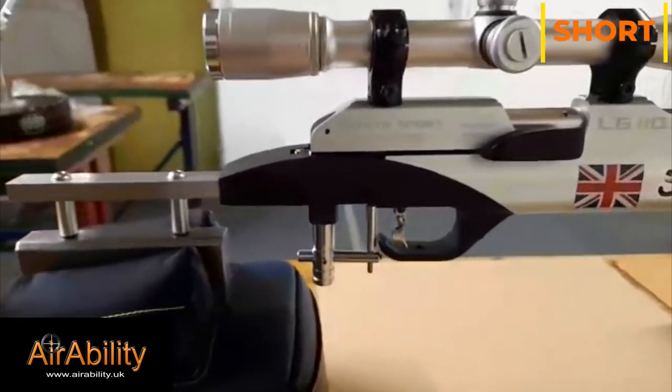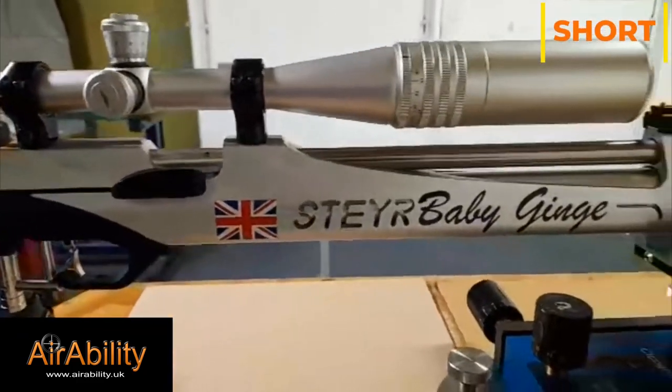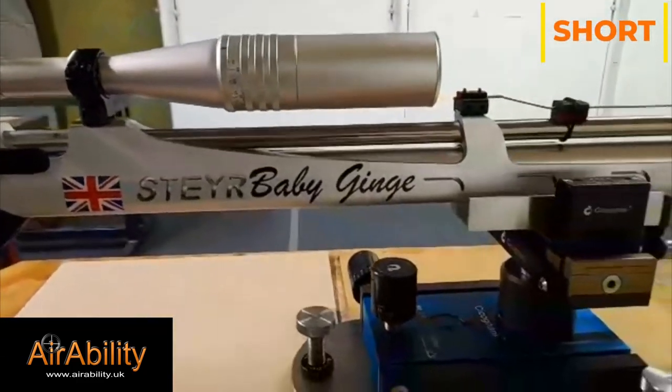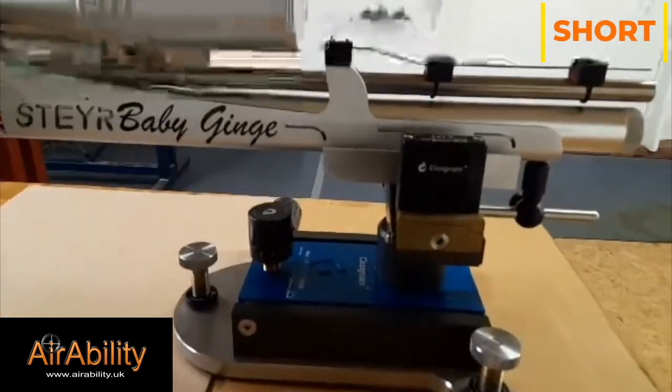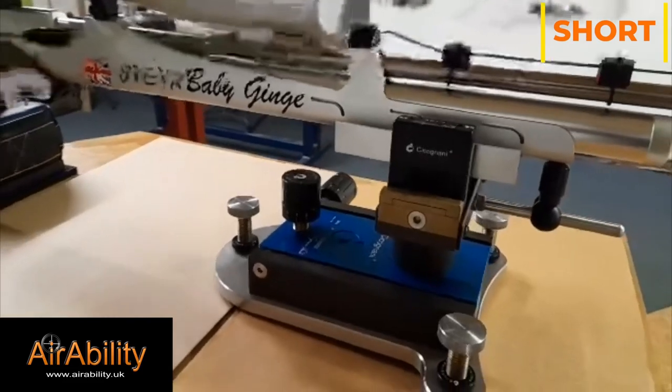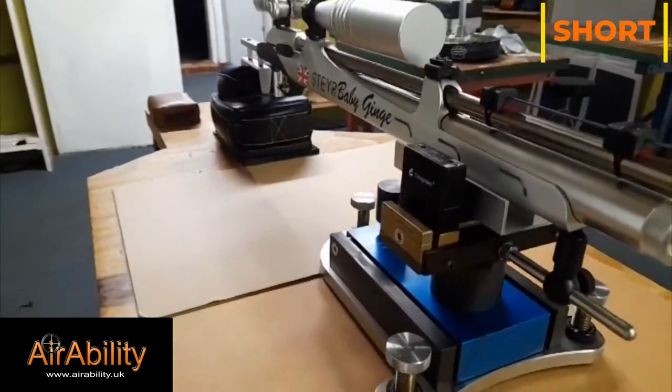I'd like to thank former world champion Graham Freeman for allowing us to look at his Steyr LG 110 today. Sat proudly on top is the sought-after Weaver T36 scope, and the gun rests in a Lensy back bag.